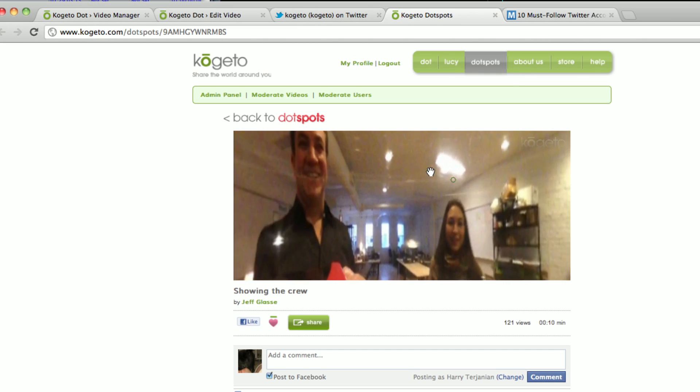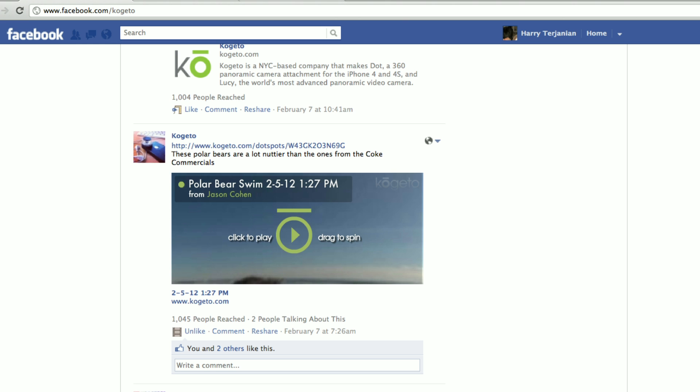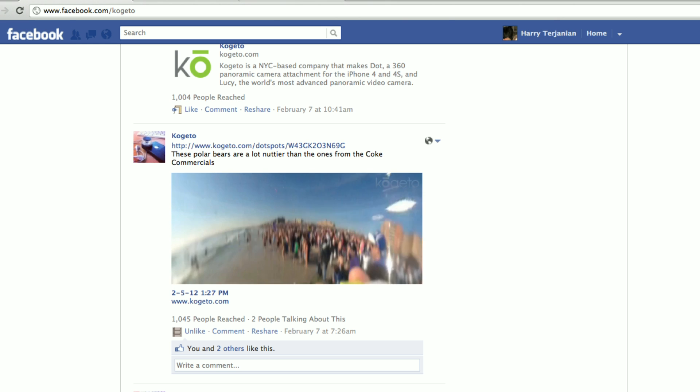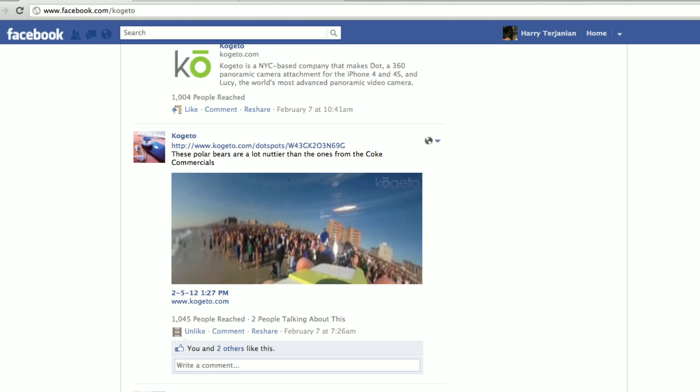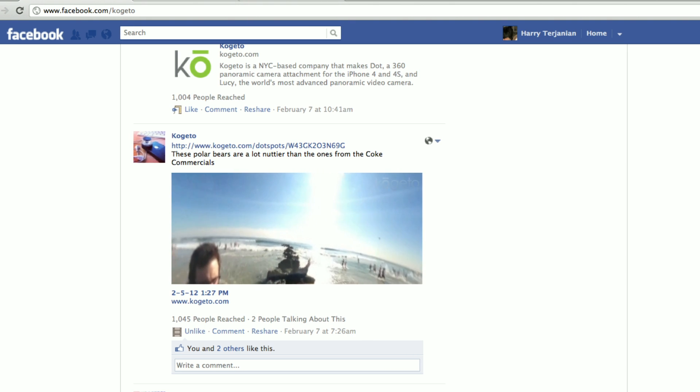The first time you do this, you'll need to create an account for Cogito.com. Pick a password or username that's easy to remember because you'll also use this information to log in from your computer. This software will remember all your information and allow you to upload your footage with just one click.